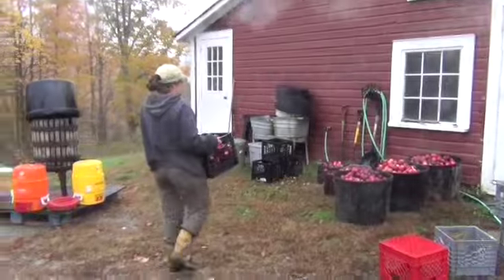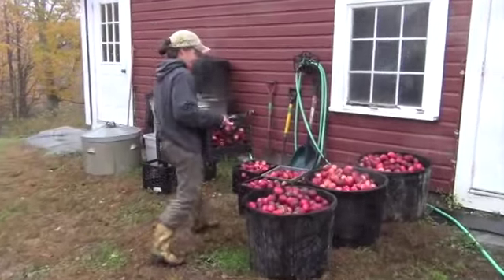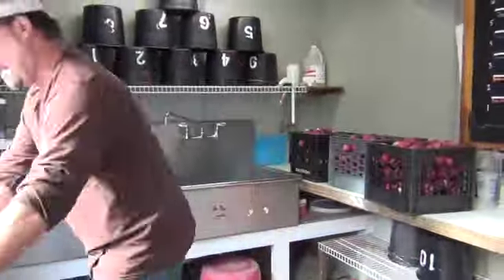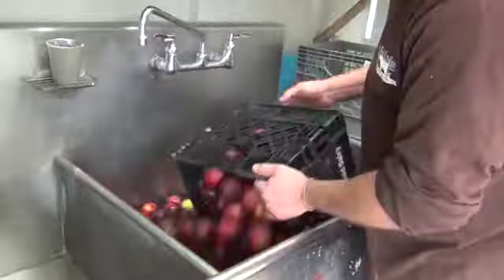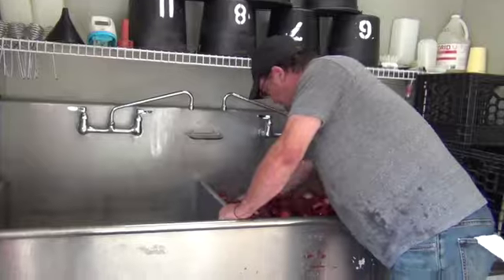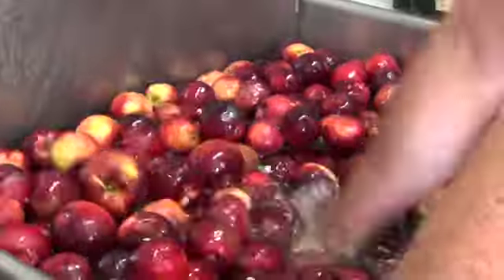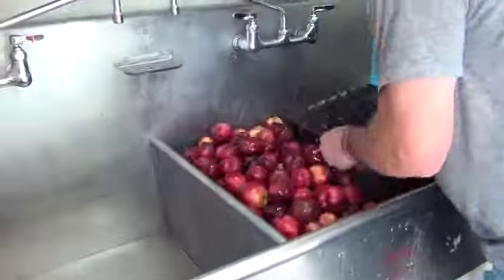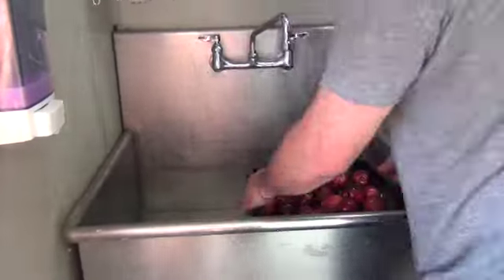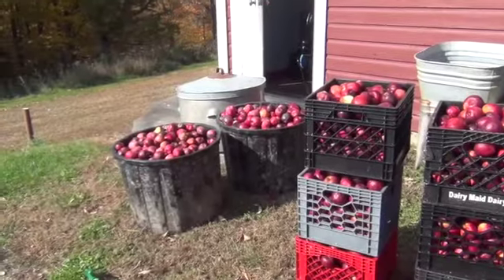We carry those crates of apples down to our cider press to make sweet delicious apple cider. After all the apples have been collected, the next thing we need to do is wash the apples. Rob is taking all our crates of apples and dumping them into some warm water, getting all the dirt and extra leaves and crud off of them, then scooping them up and rinsing them off one more time.